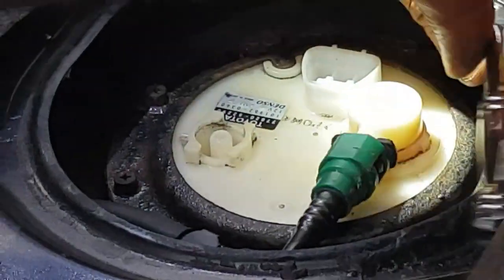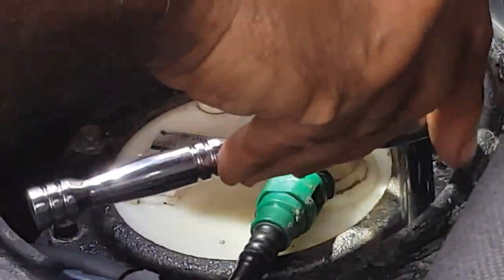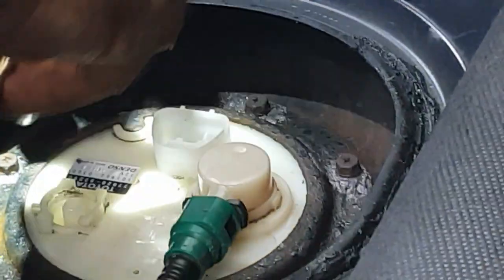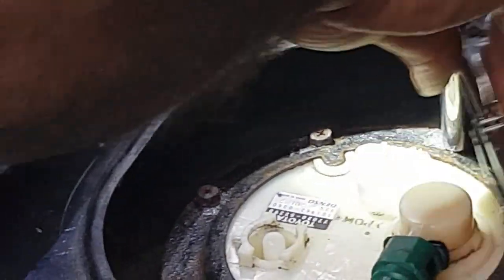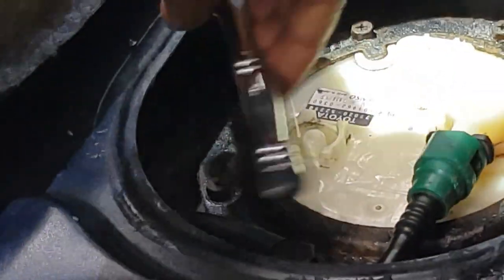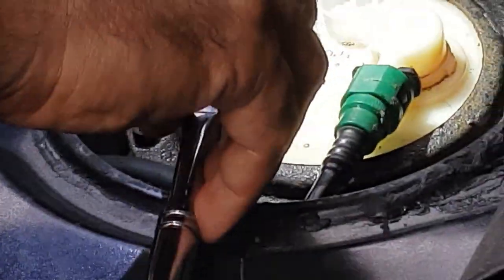These screws are similar to the water pump screws I replaced a long time ago — same deal, crisscross all the way around. Once you get it nice and pretty snug, work about three or four times around until you get it just tight. Use just your finger strength for 31 inch-pounds.